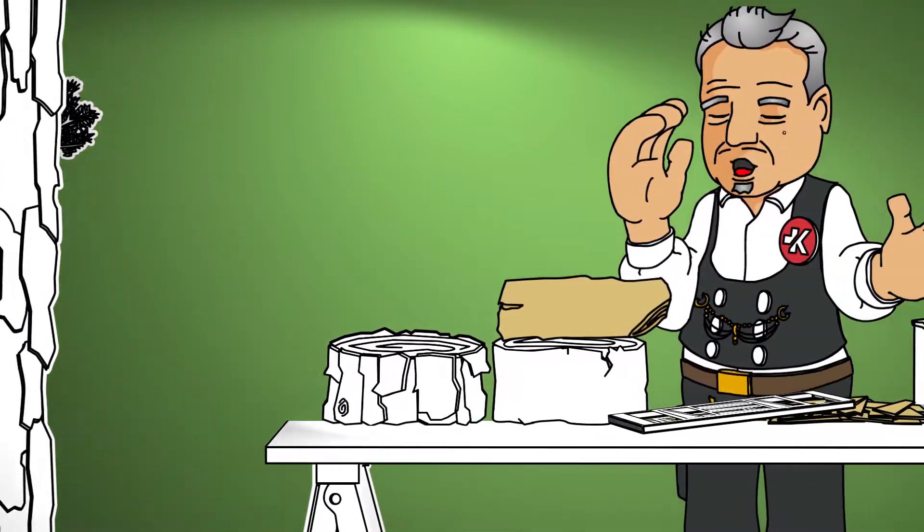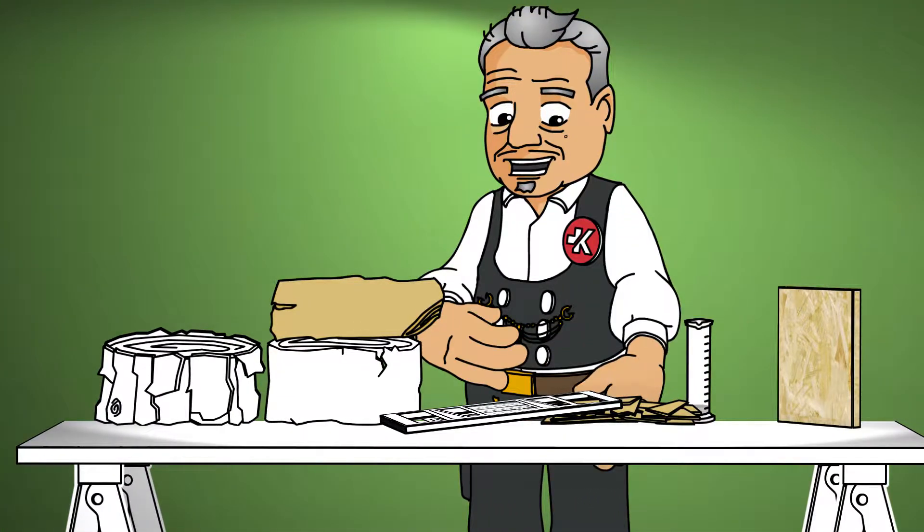Come a little closer. I am Harald and I'd like to show you how Swiss Chrono OSB is produced.